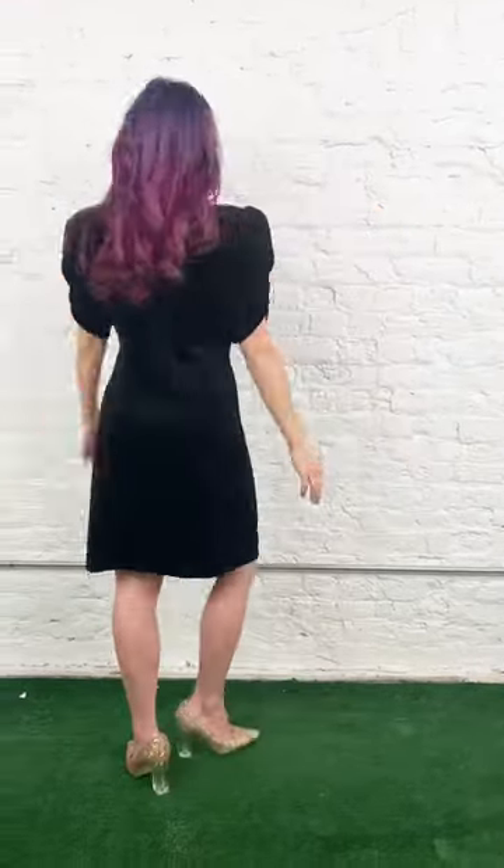Today we're going to tailor a dress up. It's too wide, there's too much in the arm holes, and it's way too long on me.